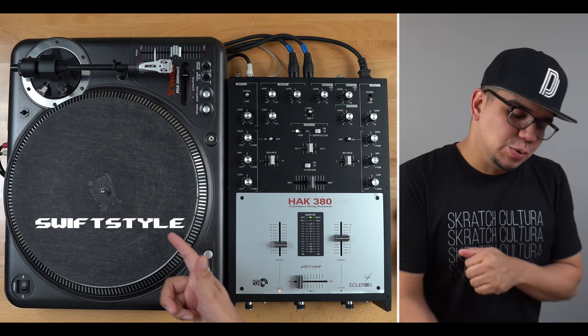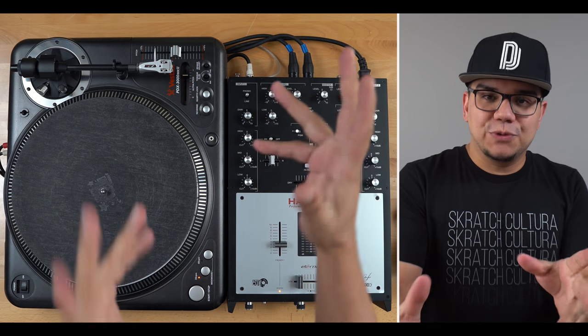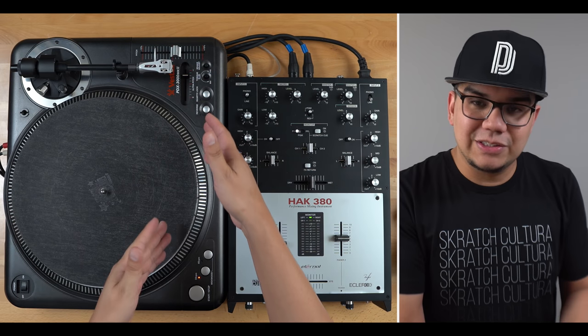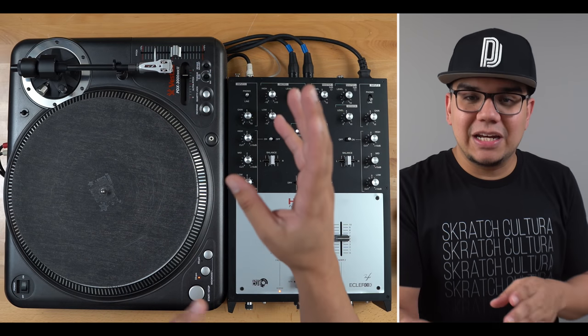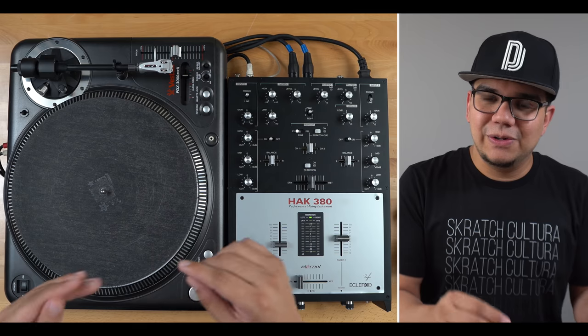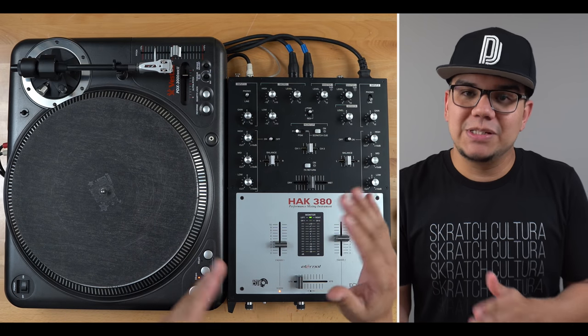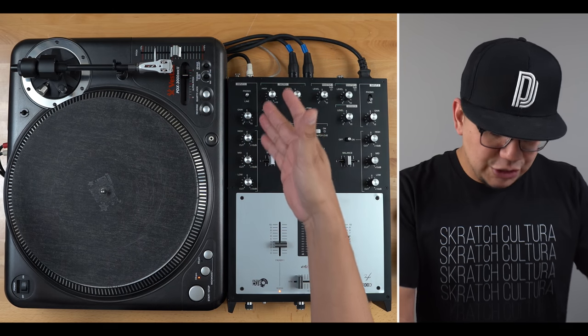What up, my name is Freddy Swift Style Garcia and welcome back to the Scratch Crate. First things first — I know the turntable you saw in the intro and the turntable you see right here is completely different. I filmed that intro about a week or two ago and I meant to do this video a lot sooner, just got super busy with other things and it didn't happen.